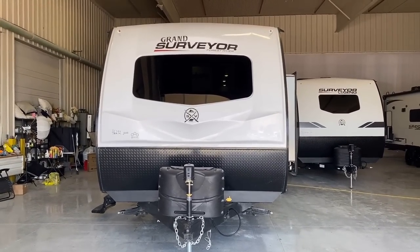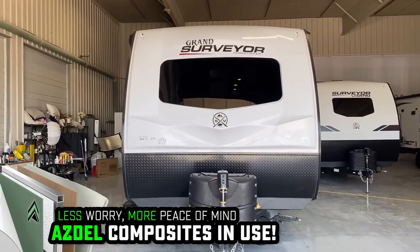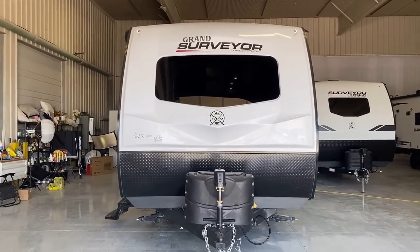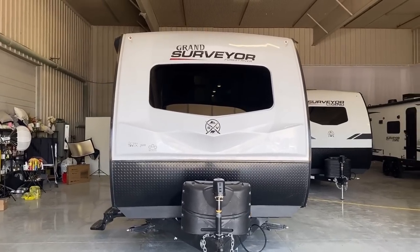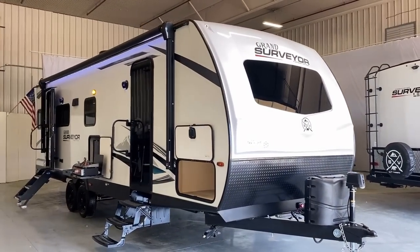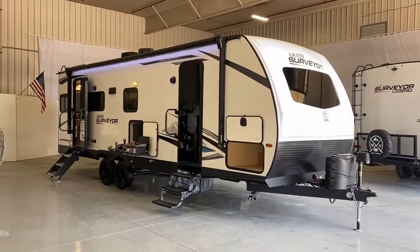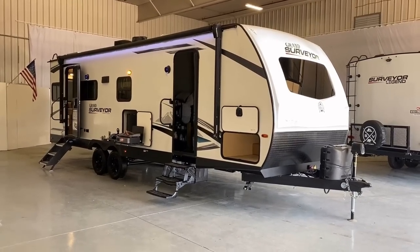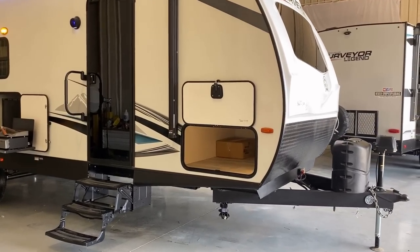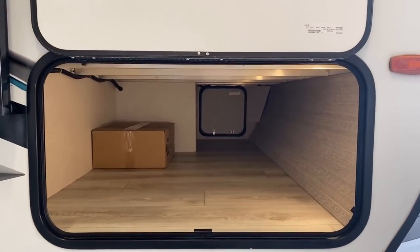In the background we have a Surveyor Legend — for a couple of years they weren't building any of the Grand Surveyors because the Legend series was so overwhelmingly popular. I'm really glad to see the Grand series coming back out. Obviously you can notice one difference — the Grand is going to give you that three-quarter nose cap. Another available option is the power corner stabilizers. The fireplace inside and the roller shades inside are other aspects of the Grand Surveyor that the Surveyor Legend doesn't have, but structurally, about 99% of the amenities are a match for one another. Magnet holdbacks and slam latches on both sides are nice little details.